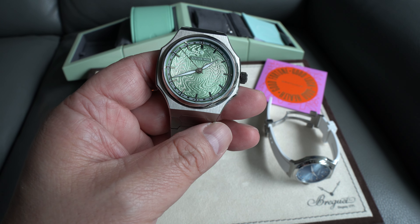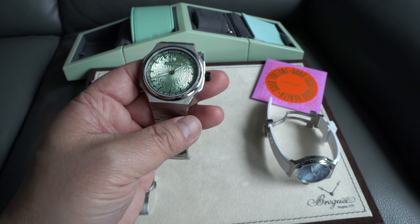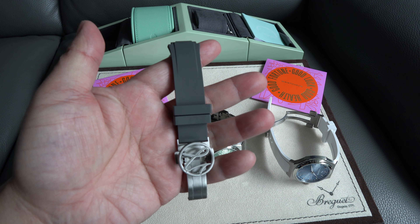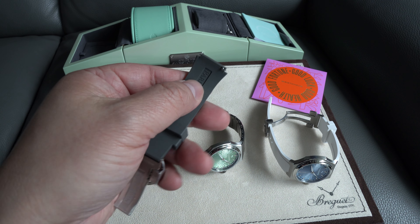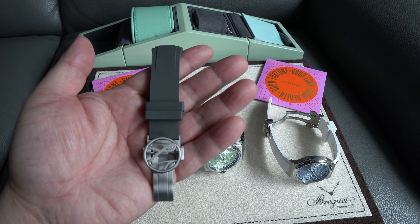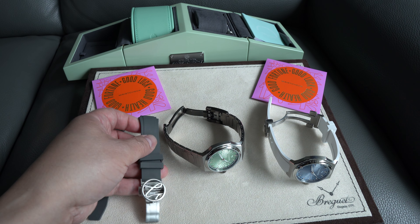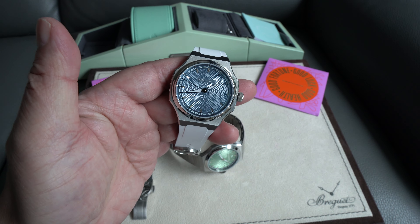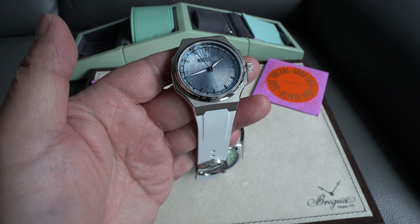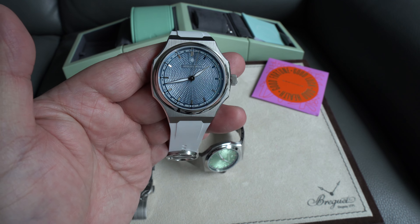This also goes with the gray strap, by the way. The gray leather — you can change it quite easily with the fast release; it fits within a minute and it's just as comfortable. I like it because of the looks with this gray — it matches the gray. The blue one goes really well with the white strap; I'm tempted to just leave it on the white strap. This jade color is just really funky and lively.